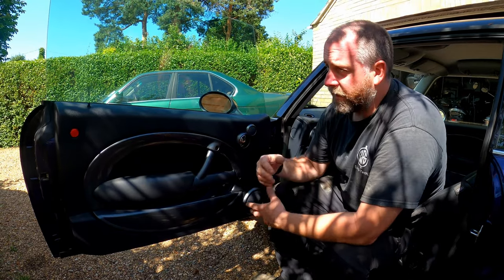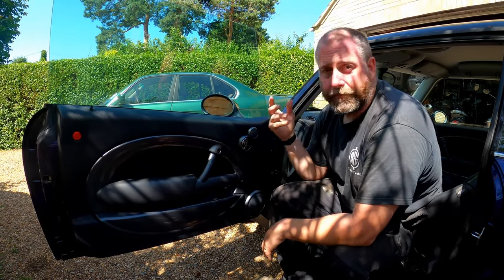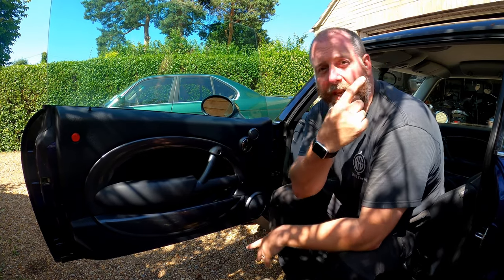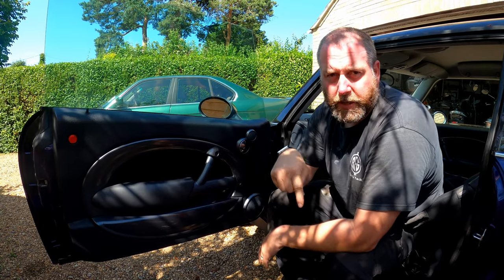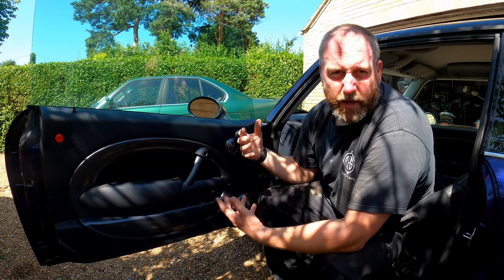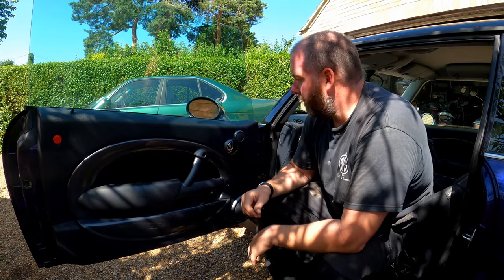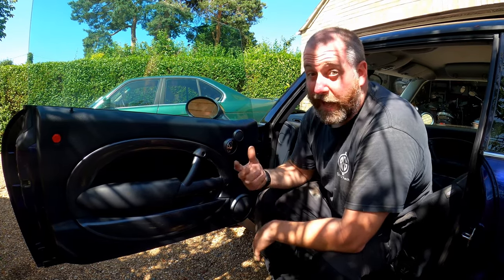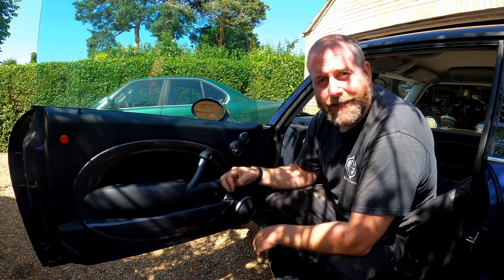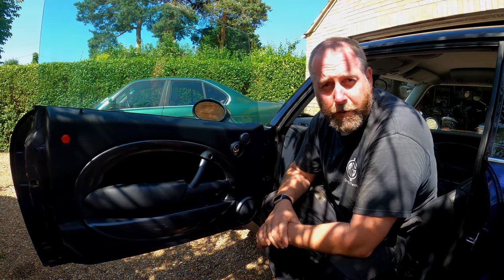Now, I'm not going to do that in this video because I've done it before. I've done a video on how to remove and refit the door panels — if you want to see that, hit the link in the top corner right now, and I'll also leave the link in the description at the bottom. That shows a detailed method by which to remove it and refit it. So yeah, head over there if you want to. Other than that, let's dig into replacing the window motor.